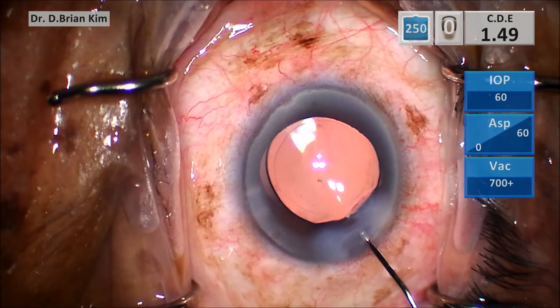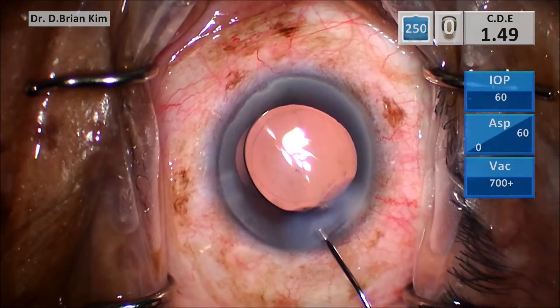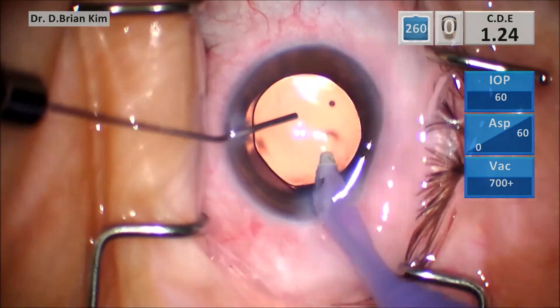Again demonstrating the same technique here: hydrating the sides, and now going just inside the incision pointing towards the roof. You hydrate, and as you do that it causes stromal whitening, and now you have a sealed incision.